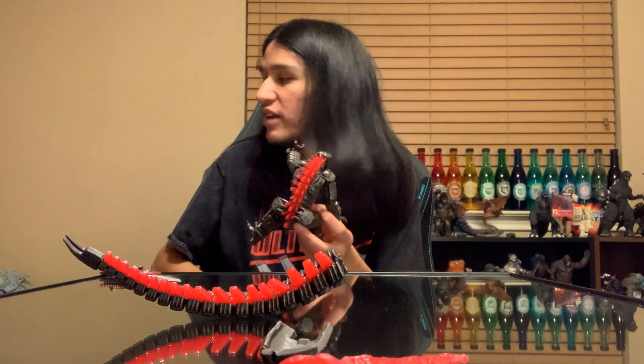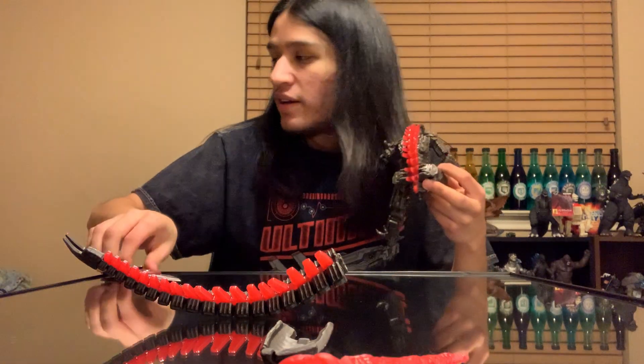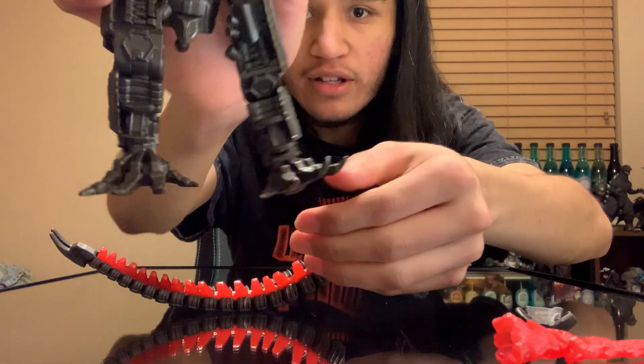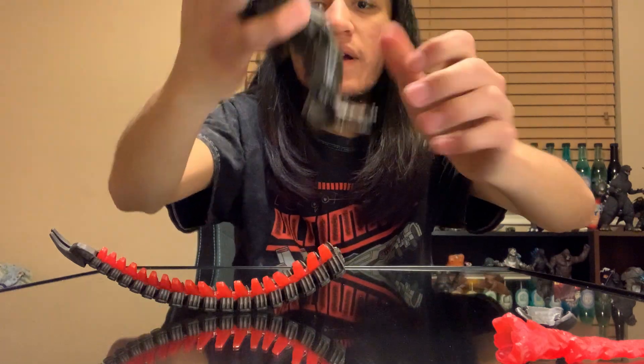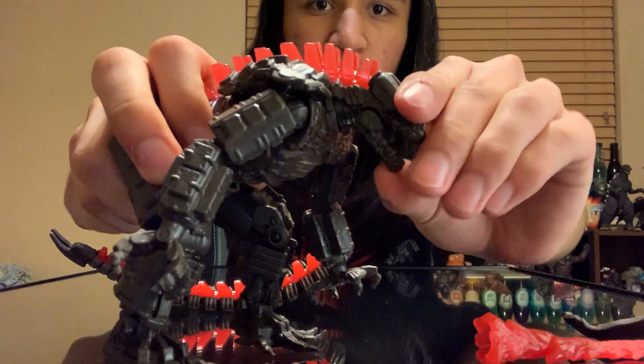There we are — there's the box. Let's get started on this review. This is the base figure, just kind of off the pull. It's got warping on the feet, which is kind of funny, but I don't think it'll be a contributing issue.